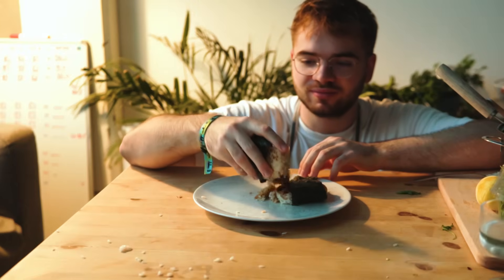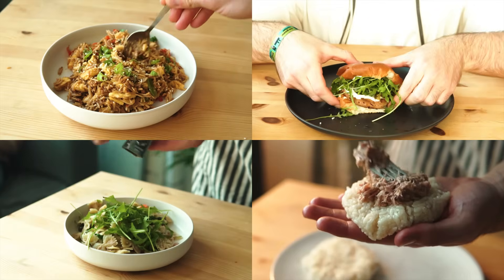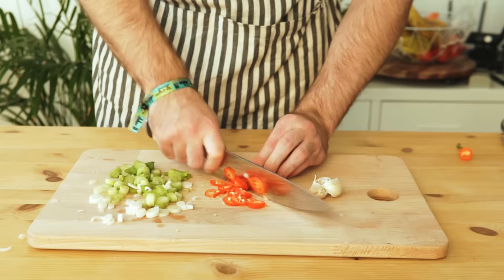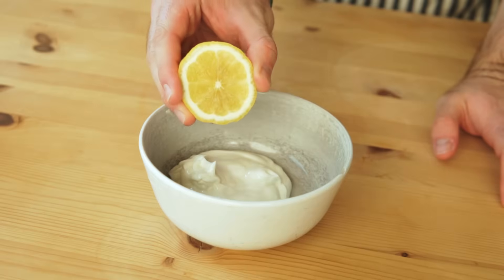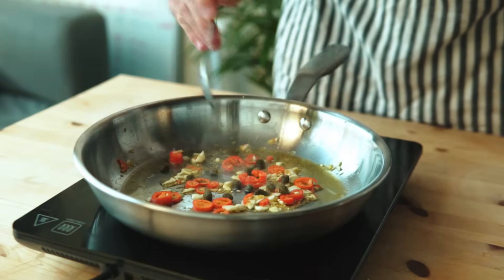They weren't that bad taste-wise, it was just a bit of a fail — better luck next time. So these were four ways to elevate your canned tuna. I believe in using simple, accessible ingredients to create dishes that just about anyone can make, and this video was all about that.